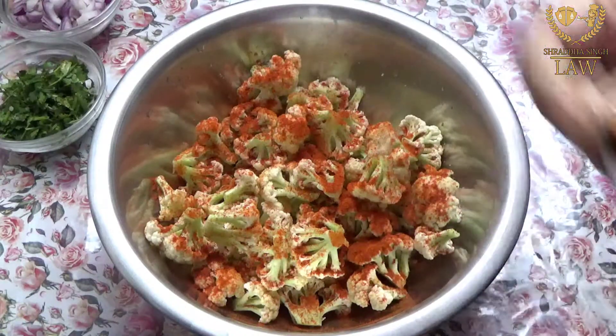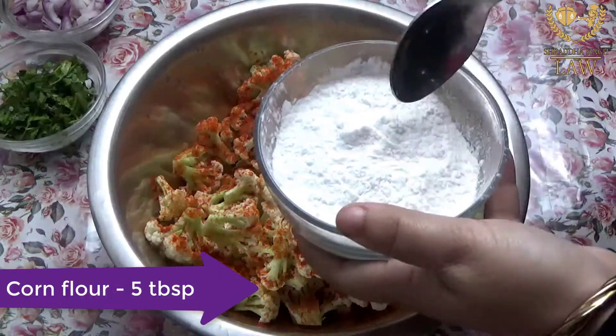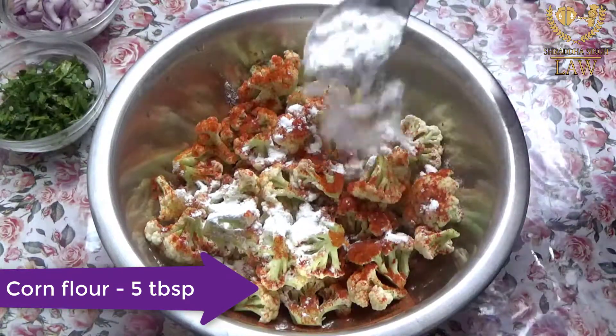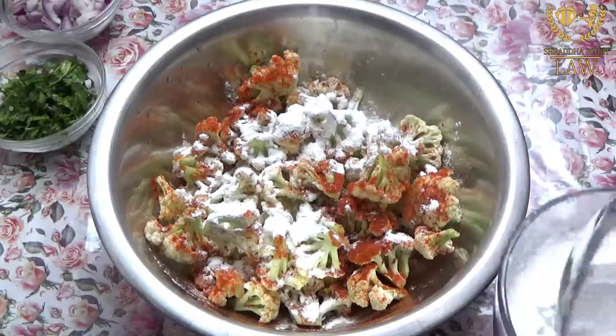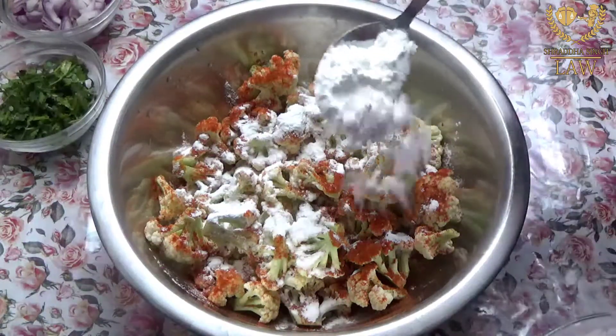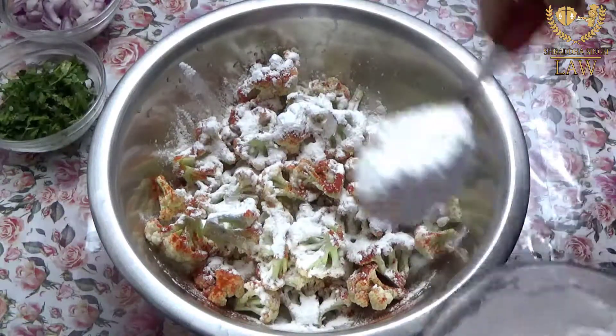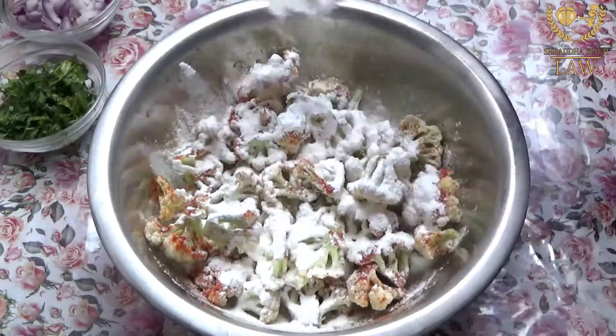We don't need Manchurian powder — it will give a better color without it. We are adding cornflour. We will add about 4 to 5 tablespoons of cornflour, and we will add 2 big spoons of other dry ingredients as well.